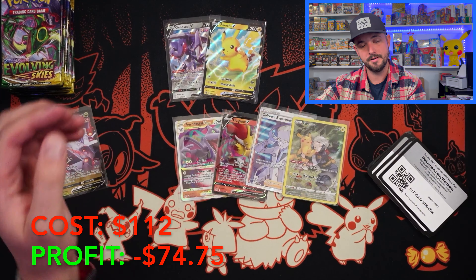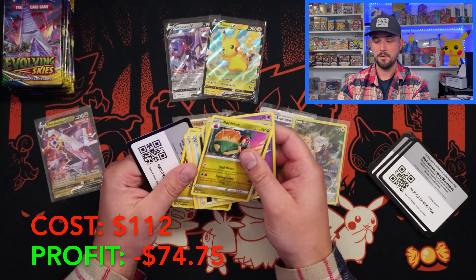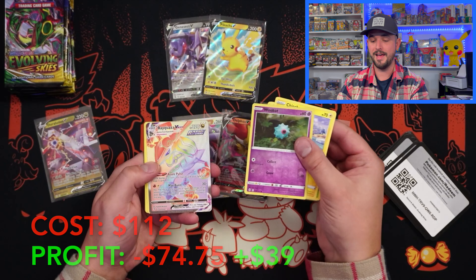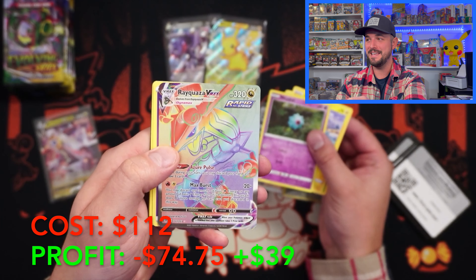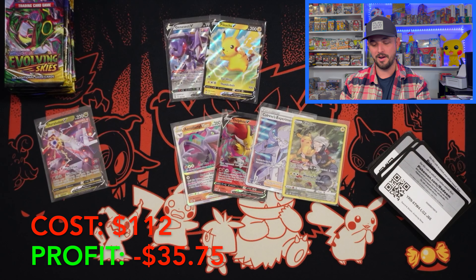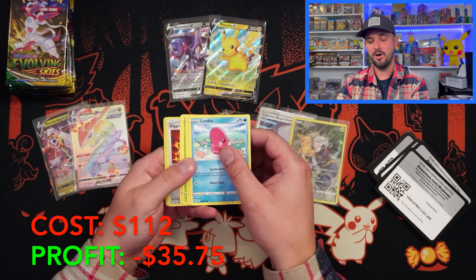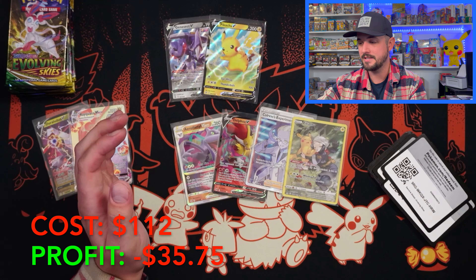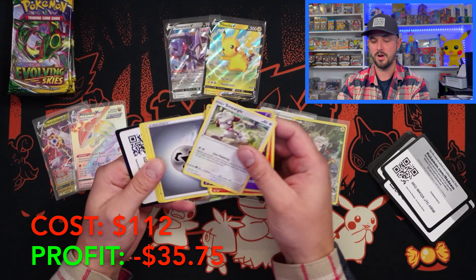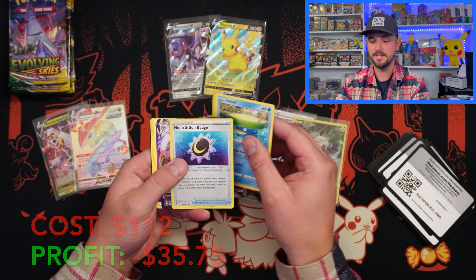I'm ripping Evolving Skies and I'm freaking out because I want to get a hit. Hopefully we can see something. Last time — good hits, nothing spicy. That just means it's got to come. How many times I've seen the Appletun? Too many. We need a card to liven things up. RAYQUAZA VMAX SECRET RARE! That is going to help. We are obviously in a hole, but holy smokes. Evolving Skies has got to be voted best set ever. It can make you cry — there are definitely booster boxes that have had to get a counseling session with Mama Hilltop just to help me cope. But when you get those hits, baby.